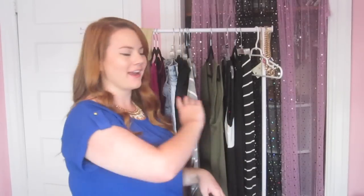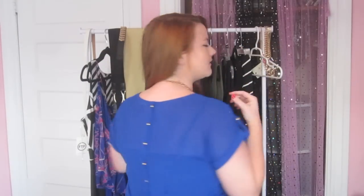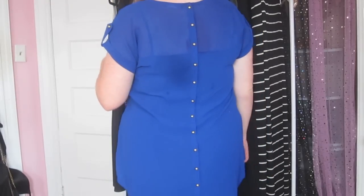Hey everyone, I'm back with a massive Fashion Figure haul. I'm going to try something a little different with this filming setup — I have a rack, so it'll be a little easier to show you what I got. The first thing is this button-down shirt, but the buttons are in the back. I think that's really cool because it's a little different. I got my mom this in black so now we can match. I went with the blue one and got her the black one.